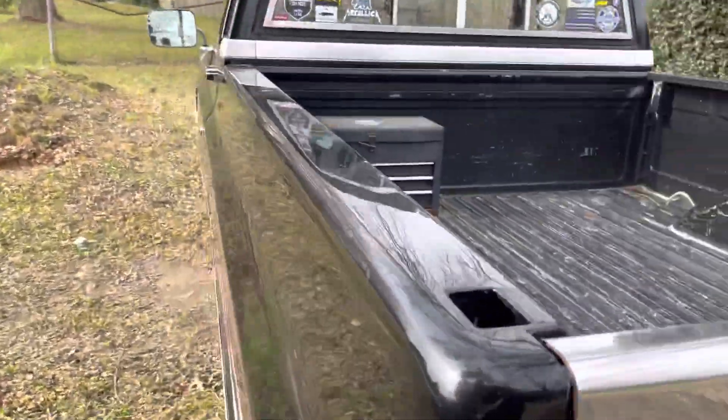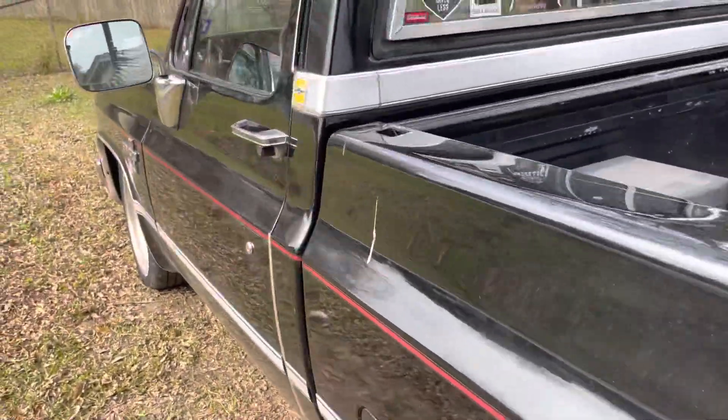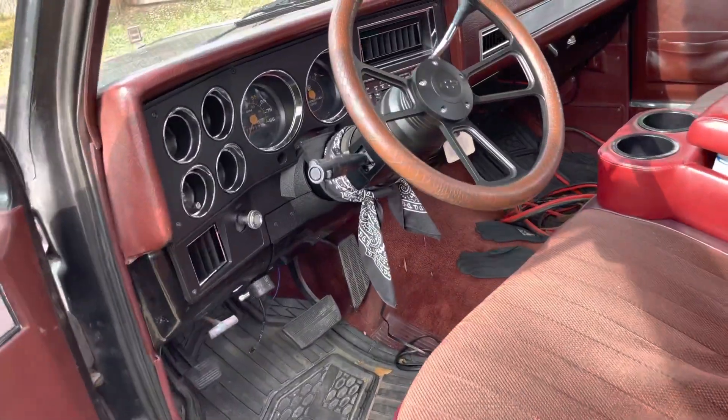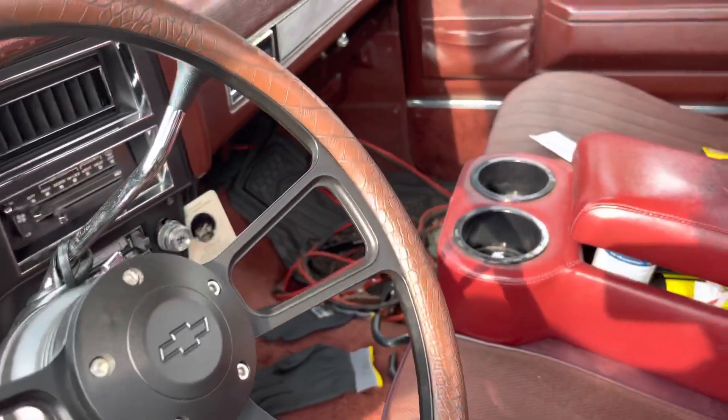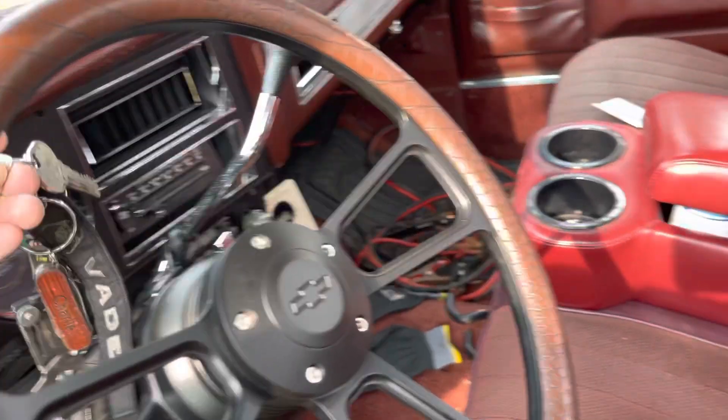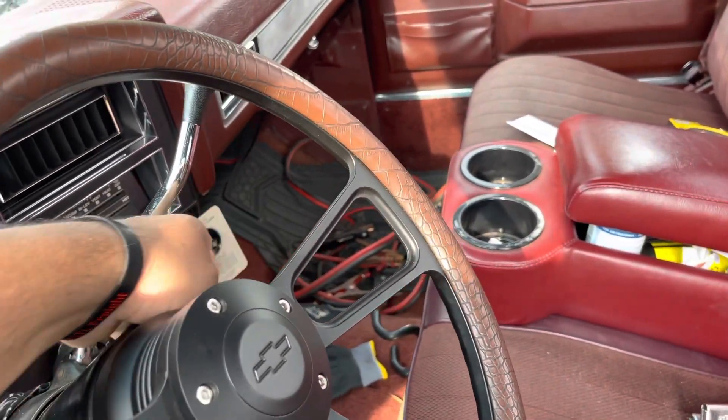Welcome back everyone to my channel. I had a little problem — I had the truck sitting in here for six days without turning it on, so you can see where I'm going with it. Battery was dead. Let's see what it does now.